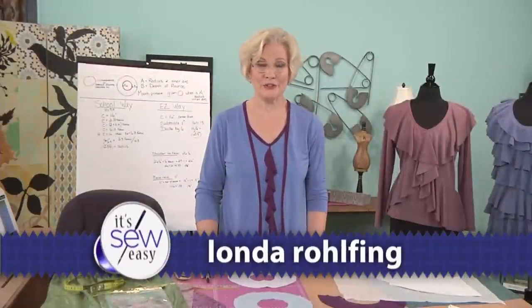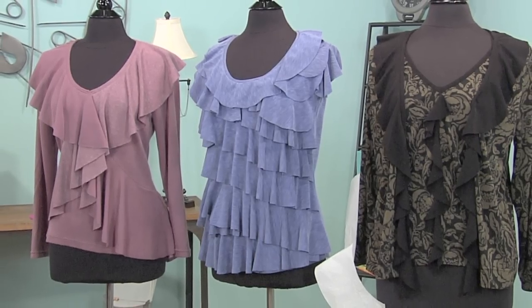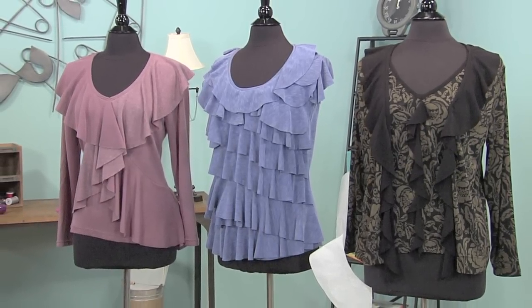Hi. My name is Londa Rolfing. I am a pattern designer, but I also love to travel all around the country teaching creative sewing when I'm invited to sewing guilds, quilt guilds, and machine dealerships. Today I'm here to teach you about circular ruffles, also known as flounces. So let's learn how we do that.